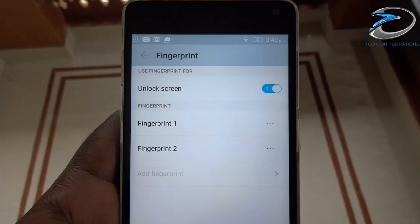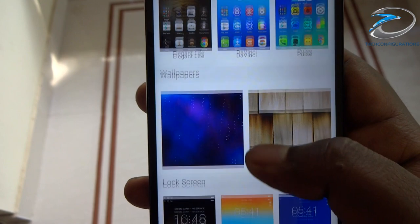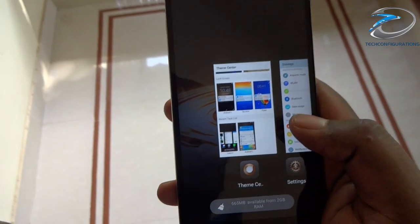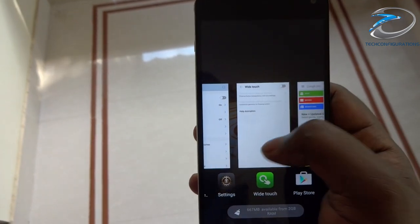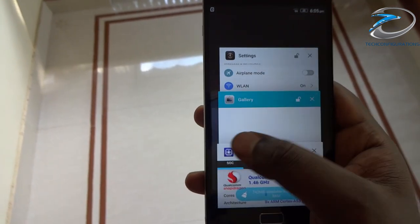Talking about fingerprint settings, the device can store a maximum of two fingerprints. The theme center allows applying different themes, wallpapers, lock screens, and even two different themes for the recent task list. The Lenovo-style recent task list is a customized version where users can slide right or left to switch apps, slide down to lock an app, or slide up to close it instantly, while the Android L task list is stock Android.